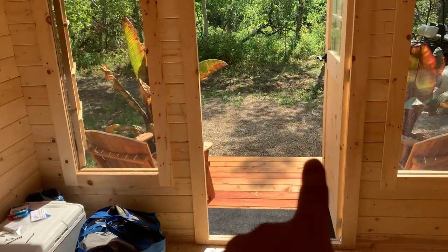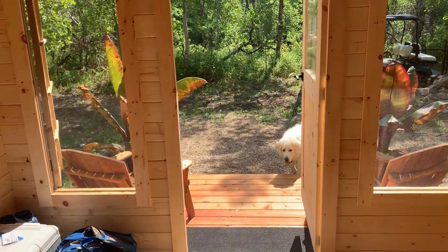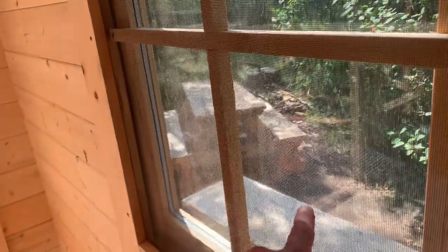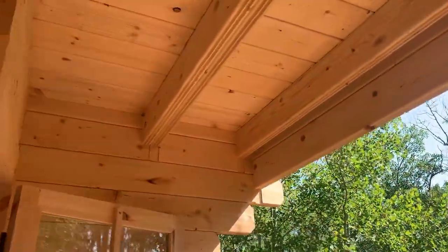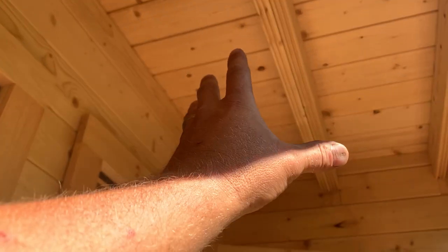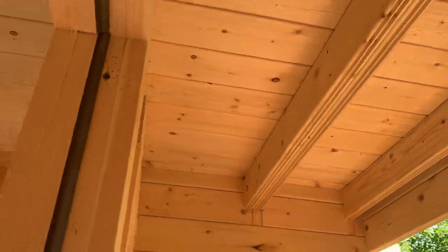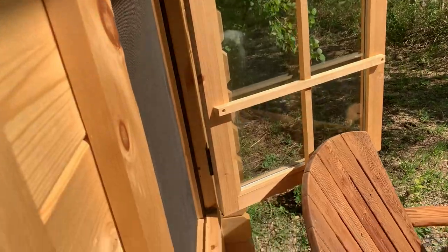You can have the door open when it's raining and the window open — it's well designed. You got a little covering from the elements. It poured rain last night and this window is open — no water in here. There are wild Saskatoon berries right next to the cabin that we left all intact.